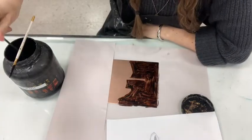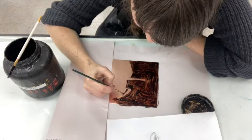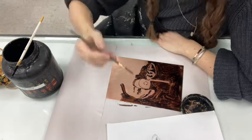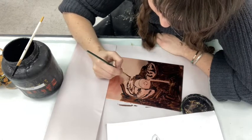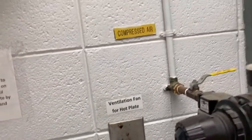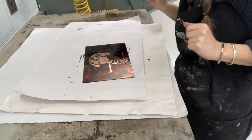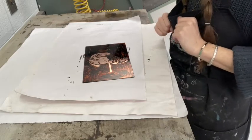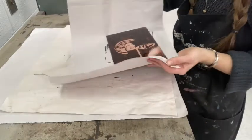Now I'm going in with the more delicate brush to get some of these more refined areas. Make sure to turn on the ventilation fan when you're going to use the hot plate. After a few minutes on the hot plate, test it — it might be a little tacky — but when you feel it's for the most part dry, you can take it off, let it cool, and then you're ready to apply your aquatint.